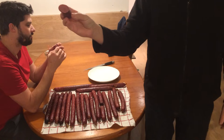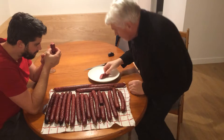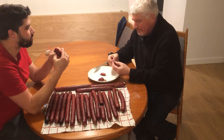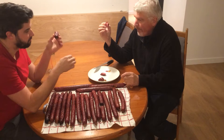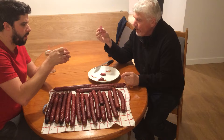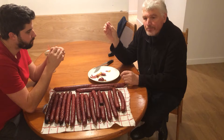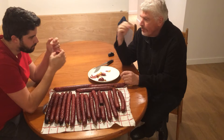It looks great and it smells great. Now I will taste it. It's very good — not smoky at all, just a little bit. A little bit less spice though. Like I said in the previous video, cut back on spices. Whatever the recommendation is on the box, go 25% less — you won't regret it.